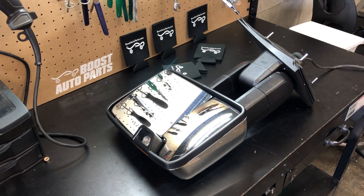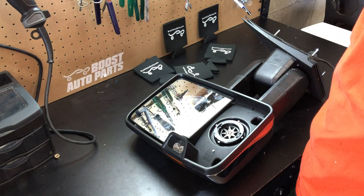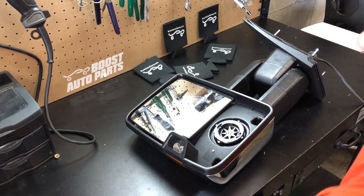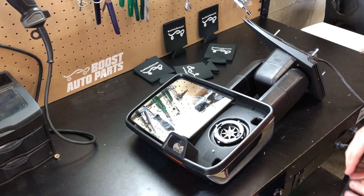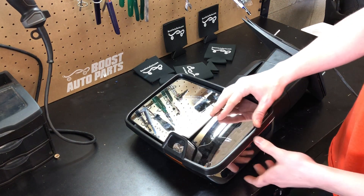For the 2015 style, if you have Boost Auto Parts mirrors, some aftermarket mirrors, and all OEM mirrors, your lower glass will just snap off — so you can carefully just snap it off. To reinstall the lower glass, you will just snap it on. If your mirrors are from Boost Auto Parts, some aftermarket mirrors where the glass snaps off, or if they're OEM mirrors, the glass just snaps right on.